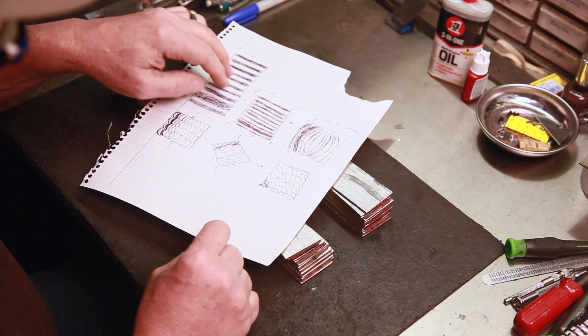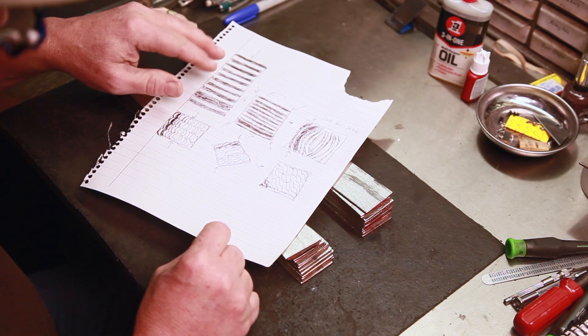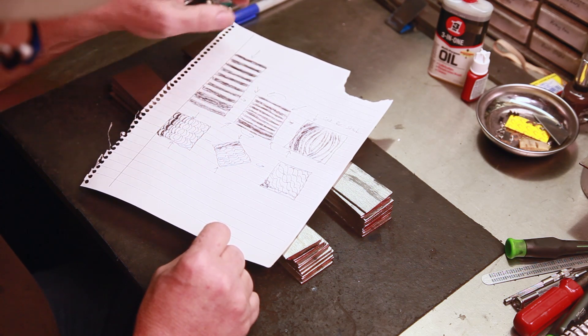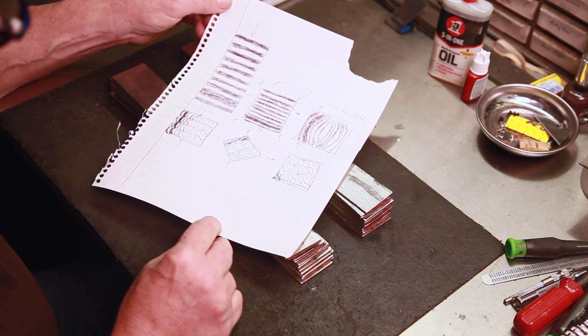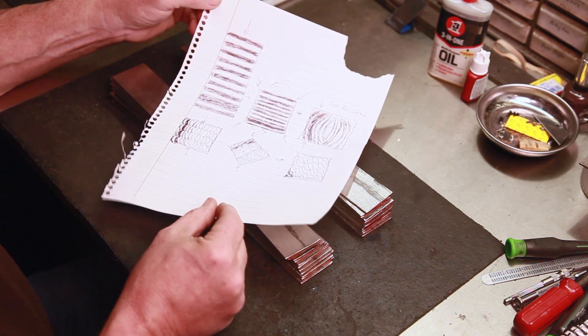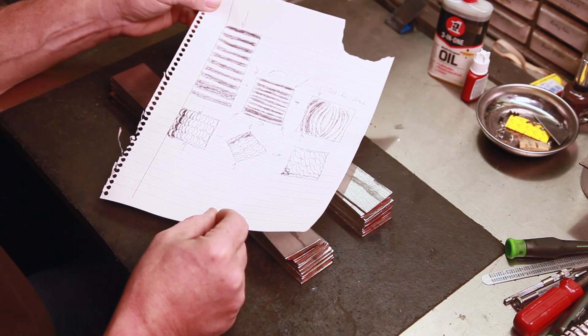That's basically how all these patterns work. A lot of people have trouble visualizing it, just like I do. Start off that way, draw it out, and you can kind of see where it's going. You want to try to have a plan and make it come as close to that plan as possible. So we're going to get these stacked, get them tacked up, put a handle on them, and get them ready to go in the forge.